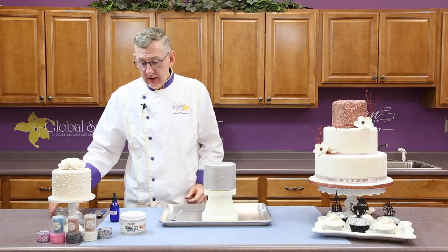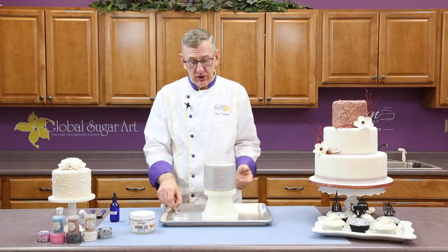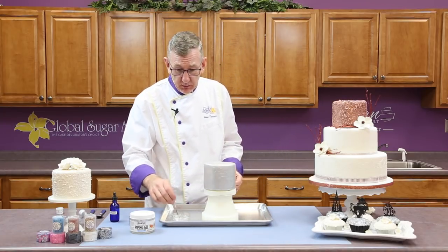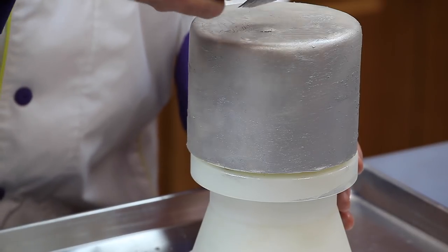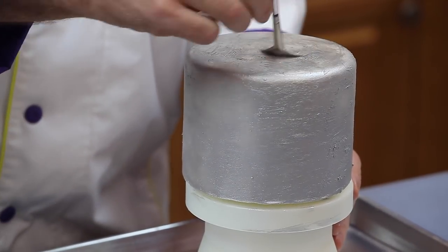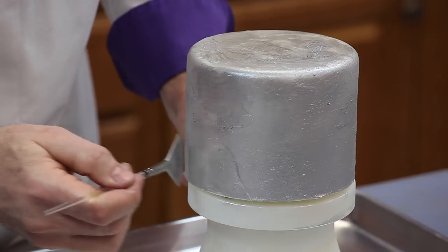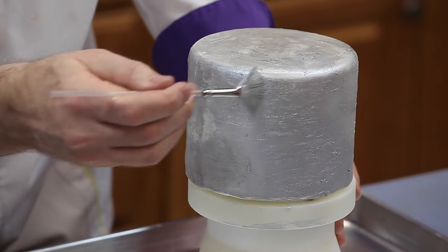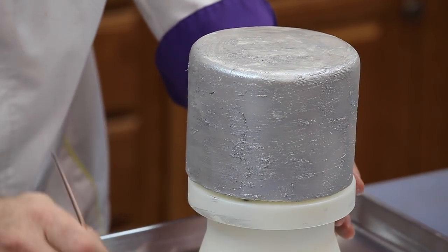The second stage is to use some piping gel — I'm just using the Fondex piping gel, but any piping gel will do. I'm going to use the same brush and apply piping gel to the cake. Now, this may remove a little bit of the silver — don't worry about that. Basically you want to just get a nice tacky coat of the piping gel all over the cake. This is your adhesive to put the flakes on.